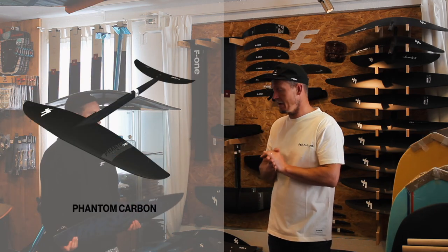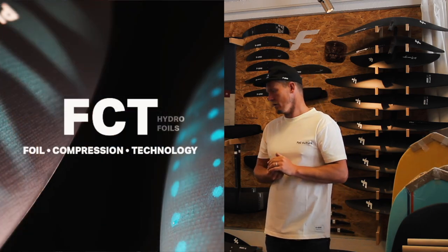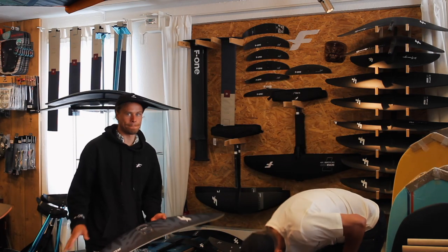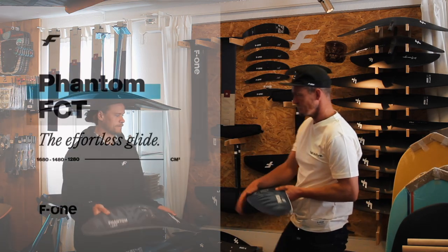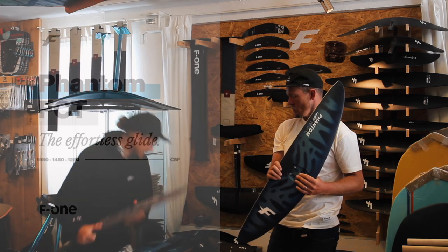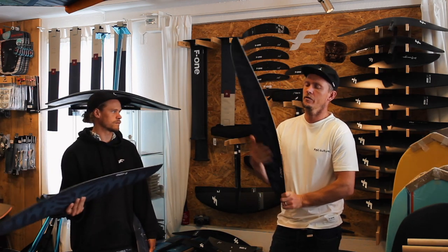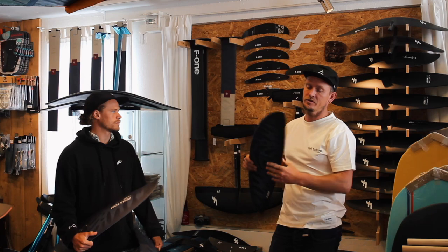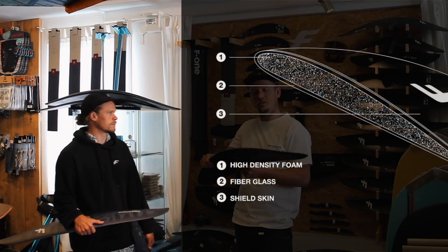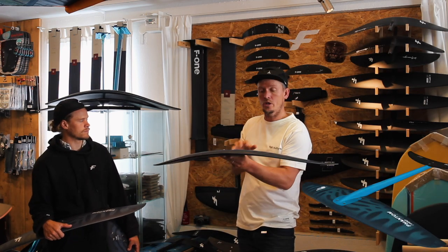Today we're going to talk about the full Phantom series, both in the FCT and full carbon. We've got three sizes — 1680, 1480, and 1280. The 1680 is new for this year. First thing to say: these foils are the same shape as the full carbon, but the FCT uses a foil compression system — basically pressed fiberglass.